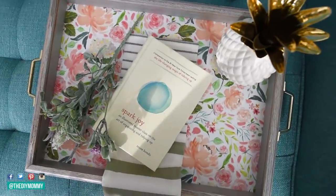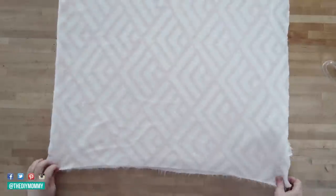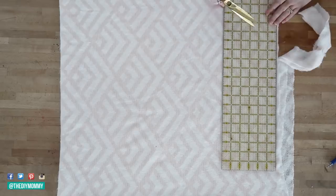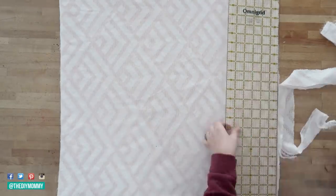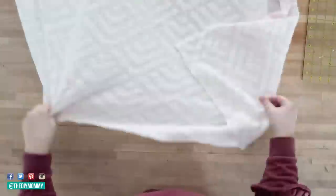The next DIY is a really sweet spring throw blanket. I found this sweater knit fabric at Joanne — it was only around eight dollars a yard. I folded it in half and then in half again and cut off any excess to make sure it was nice and even.